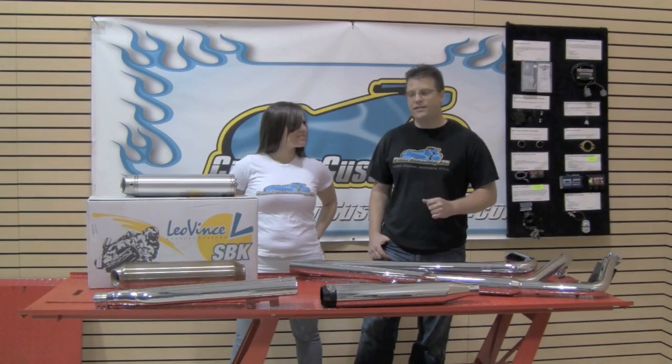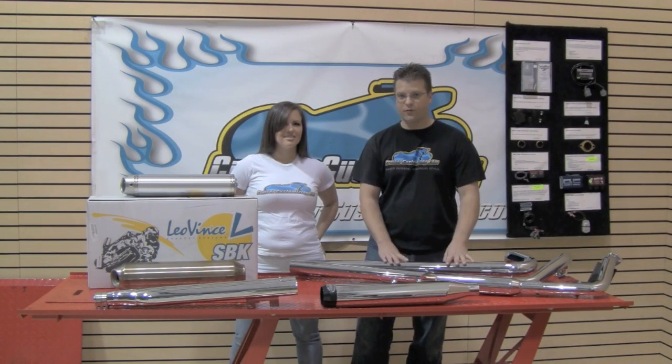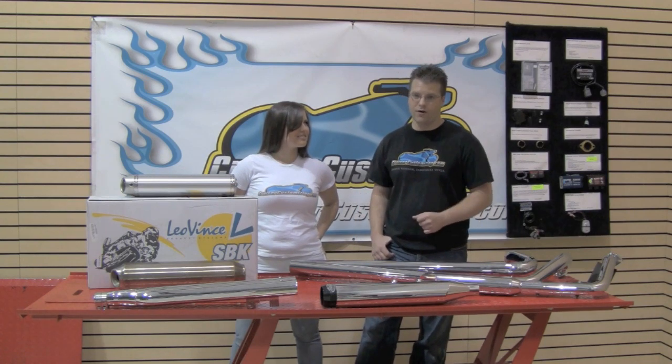Kelly and Kyle here with Cruiser Customizing. This week we're going to be talking about slip-on exhausts similar to what we have here, or full system exhaust. In today's tip we want to explain some of the main differences between the slip-on and the full system and the benefits you're going to get from both.